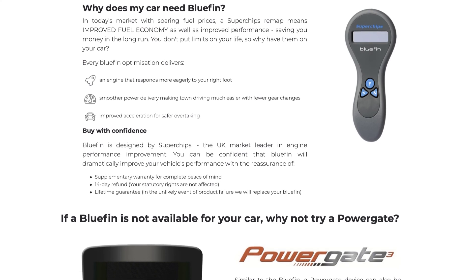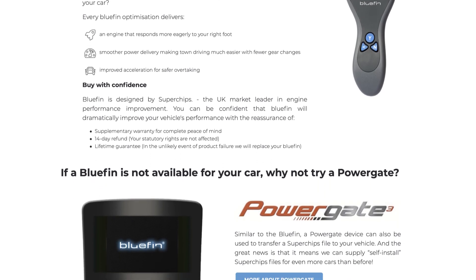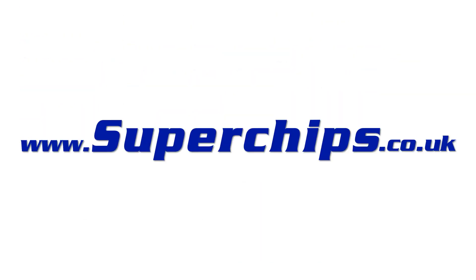So exactly the same map, two different devices, two different prices, both available on our website superchips.co.uk. Thanks for watching.